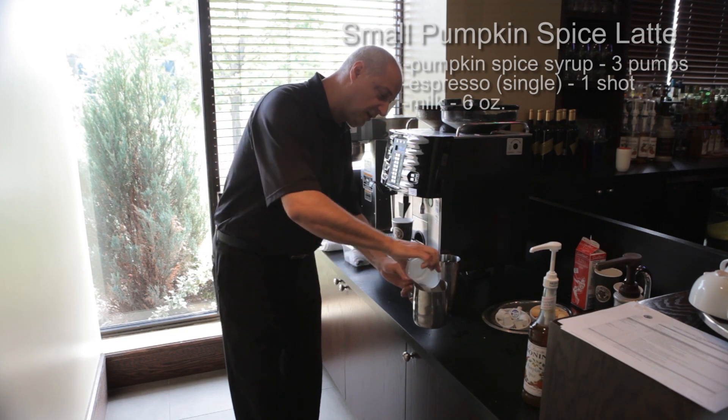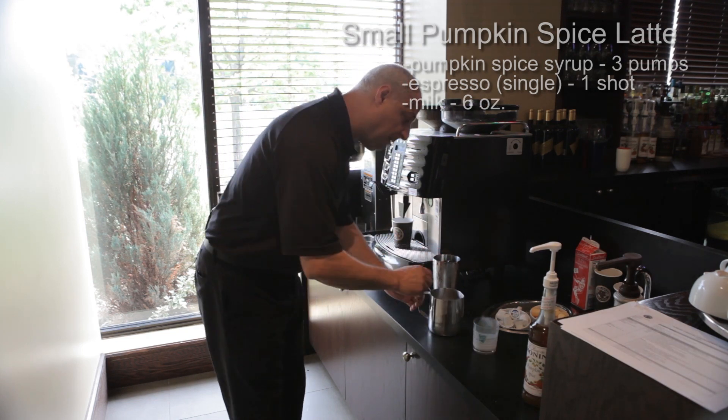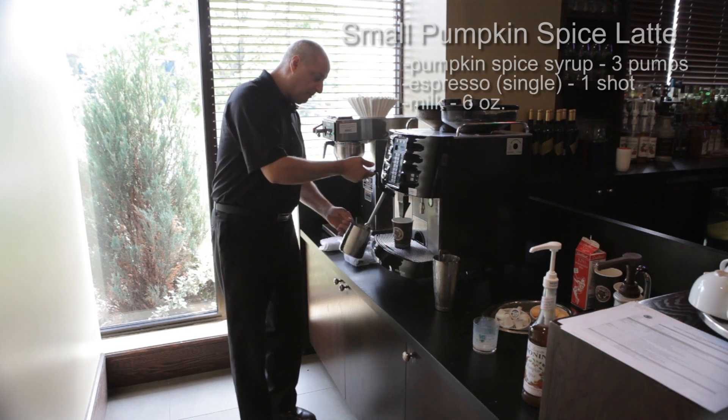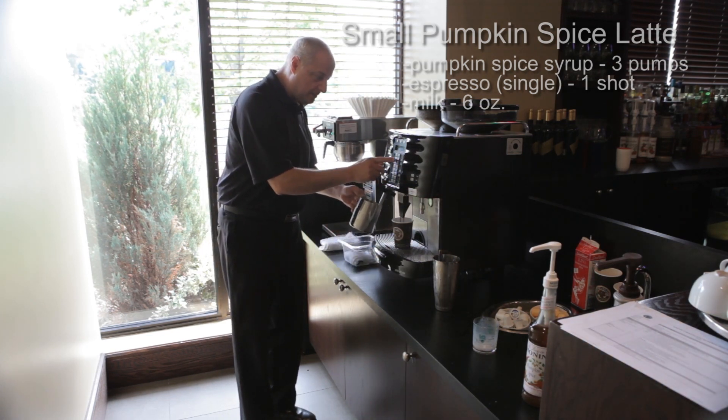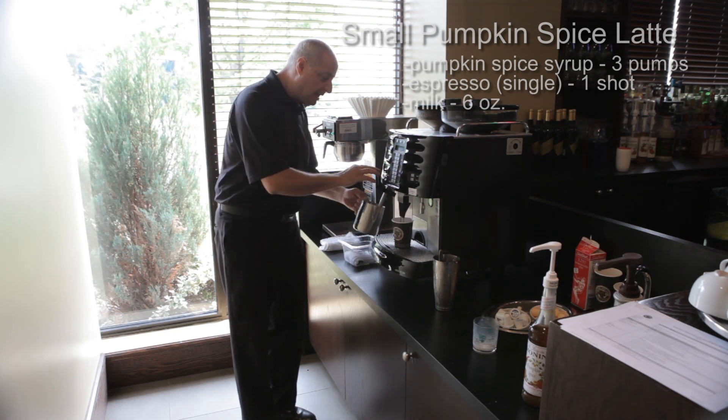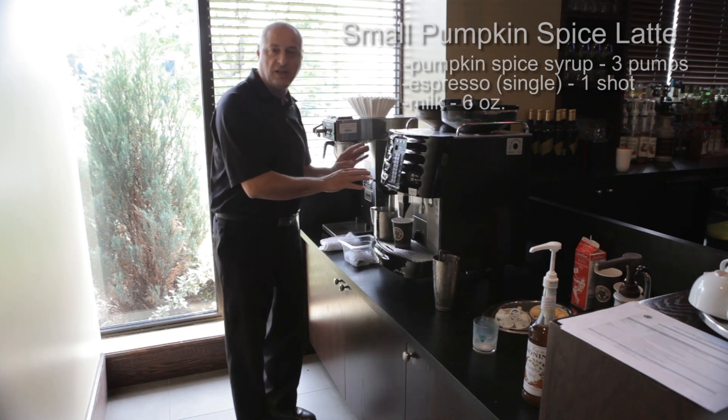While the espresso is doing its thing, take your six ounces of milk and pour it into your frothing cup. Then take your nozzle, submerge it at 45 degrees, and start steaming for three seconds, then put it back in and it'll finish on its own.